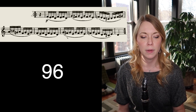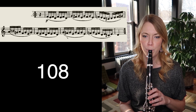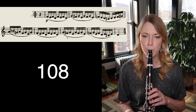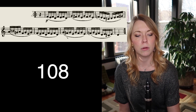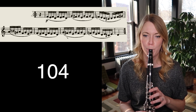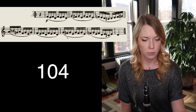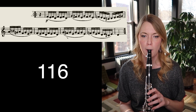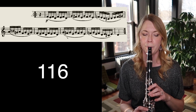That was pretty good, so let's go up three to 108. That's pretty comfy — we'll go down to 104. Okay, three clicks up to 116. Cool, down to 112.